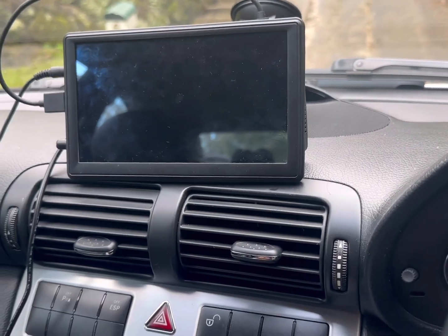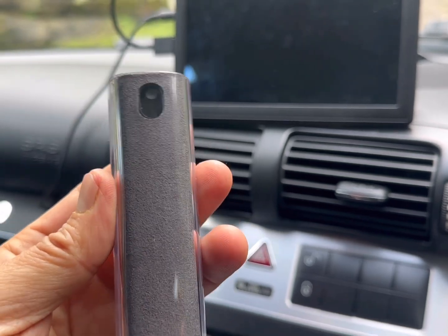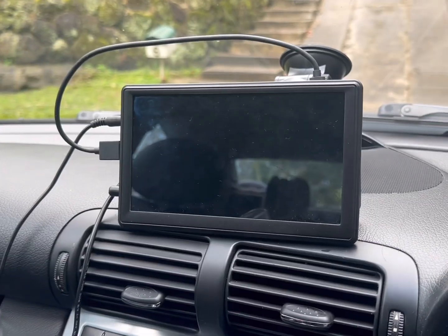Hi, this is David from Smart World. We're here to show you our fingerprint cleaner for car radio screens.